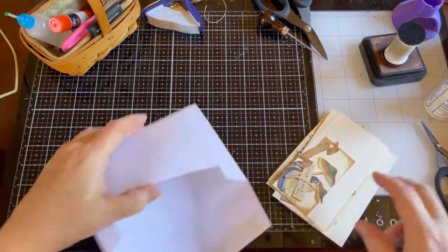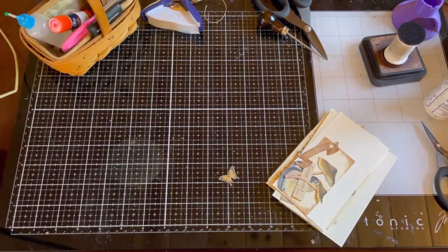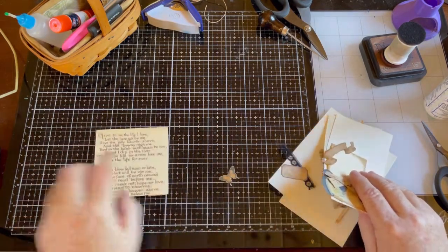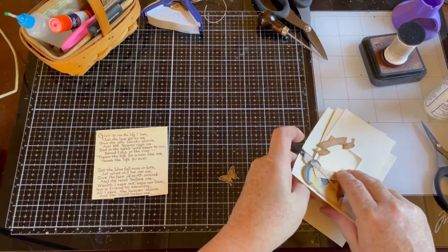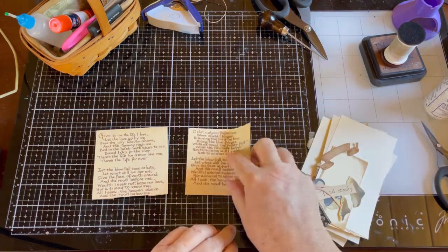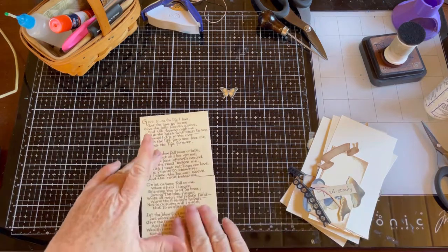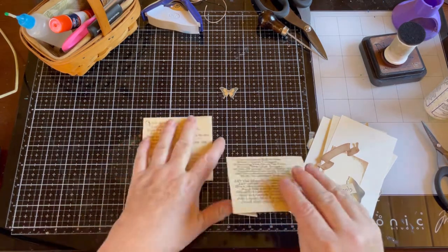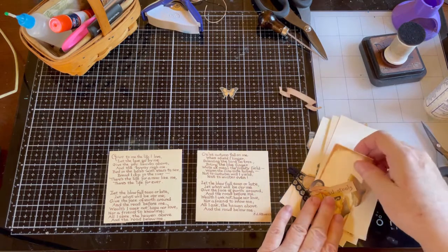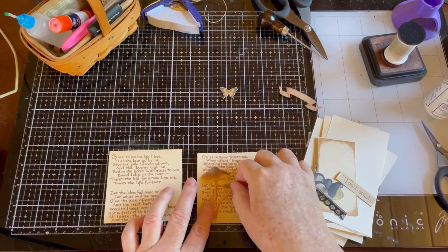There's a little butterfly in here — there it is. I started out with these Edith Holden pages. I have some other Edith Holden pages I'm going to use in this book. This is actually a poem that goes together like this and I kind of liked it — it's about autumn, from the October section. I also cut out some of her toadstools.